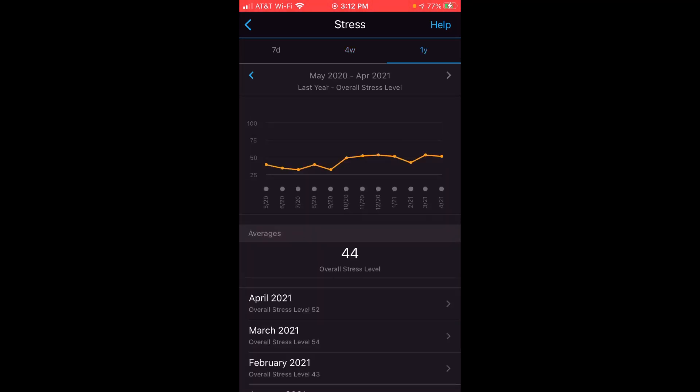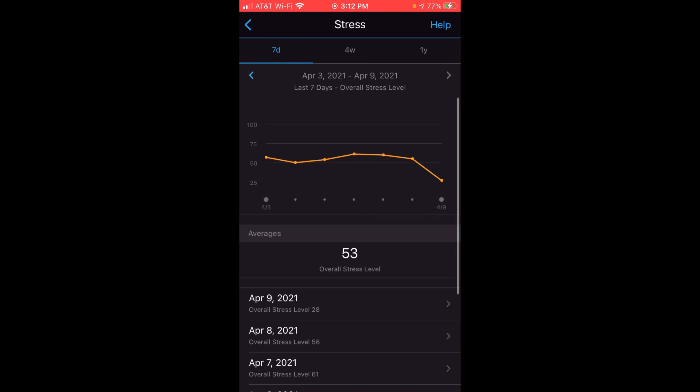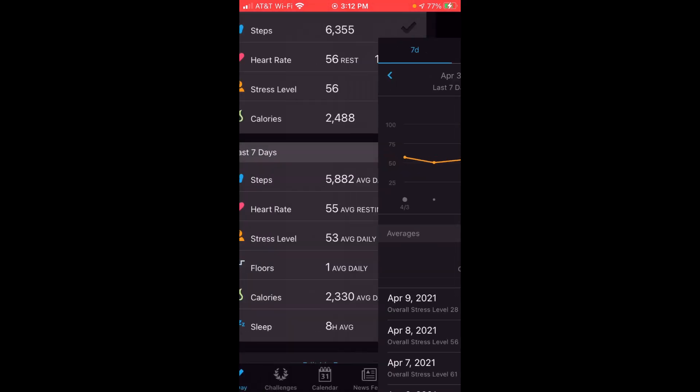I always think it'd be interesting — especially if you're somebody who's going on a vacation — to look at your stress level before, during, and after your vacation to see whether or not it really helps. But anyway, that's all it does — just like everything else it gives you some historical analysis to look at.